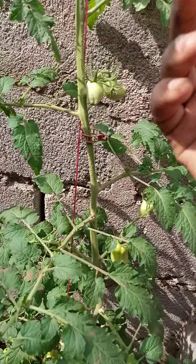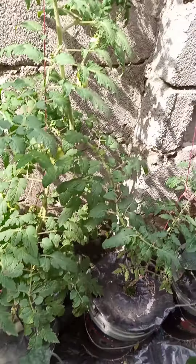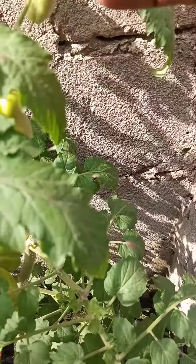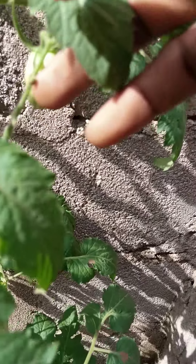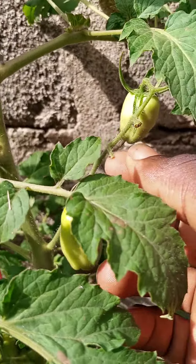See, this one is supposed to be producing tomatoes but it's not producing. What is actually happening is that the flower is dropping off — the flower that is supposed to turn into a tomato. You see a flower that is supposed to turn into a tomato, but because it's too hot, the flower is just falling off.